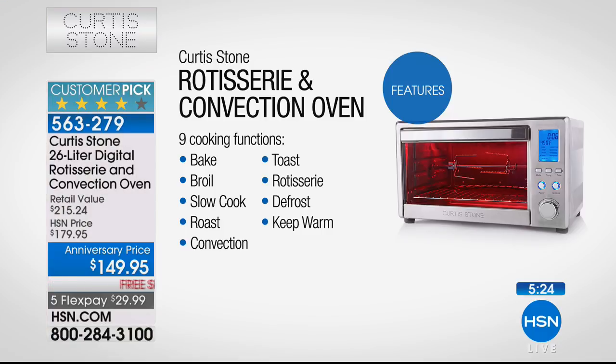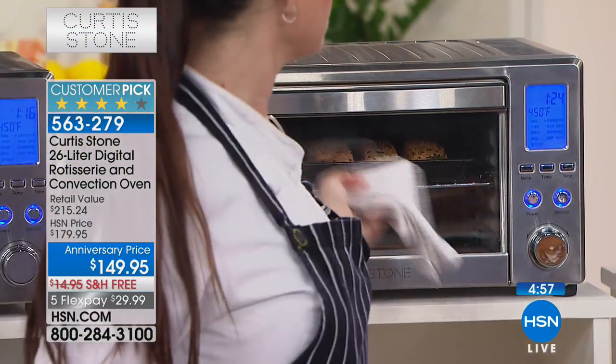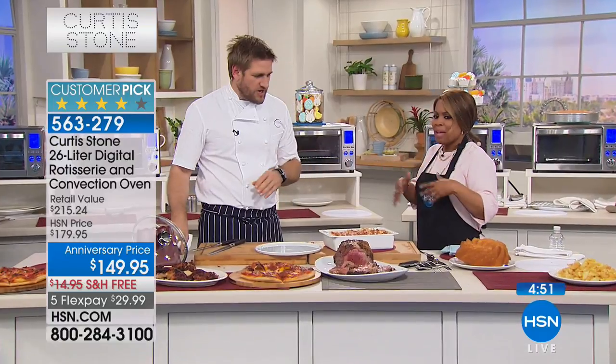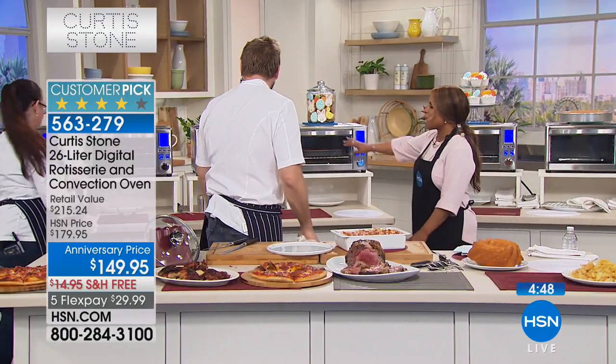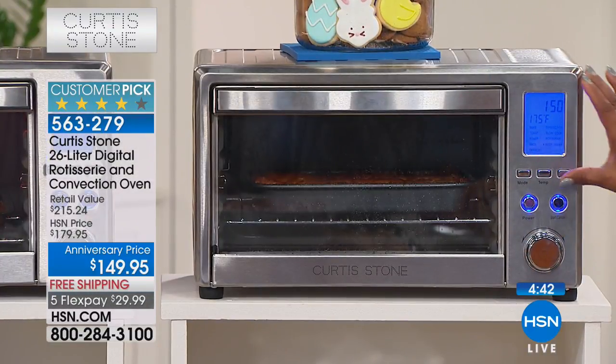Lowest price we've ever offered. Nine functions: bake, broil, slow cook, roast, convection, toast, rotisserie, defrost, and keep warm. The measurements are worth repeating: 14 and three-quarters of an inch long, 19 and a quarter inches wide, and 11 inches high. It's a perfect size for your countertop - not too big, not too small. In stainless steel it looks elegantly appointed and will be a beautiful centerpiece, especially with that blue LED light.